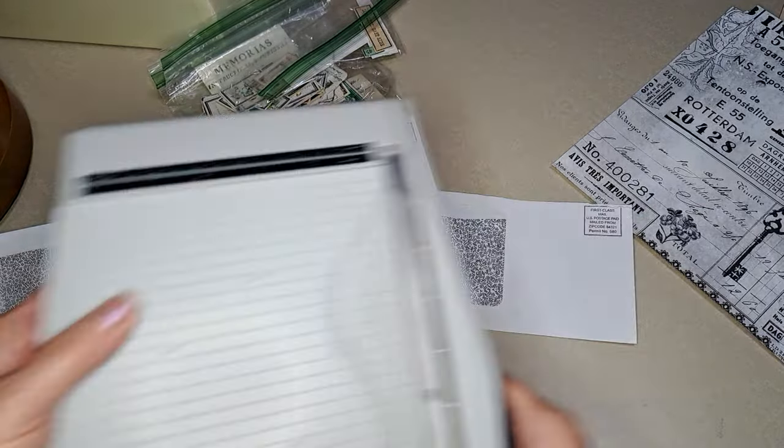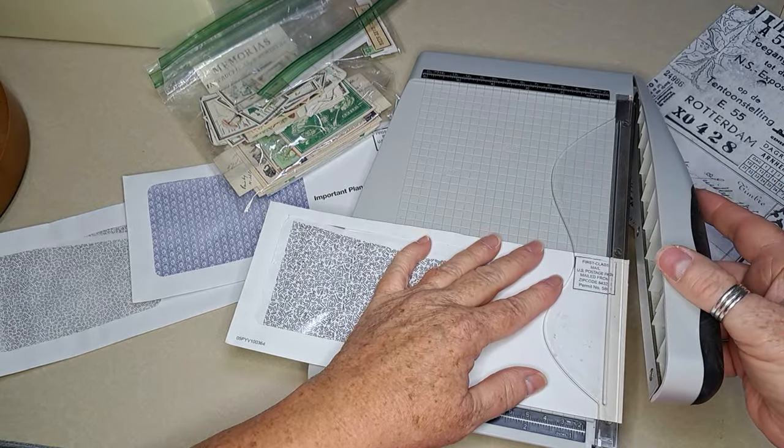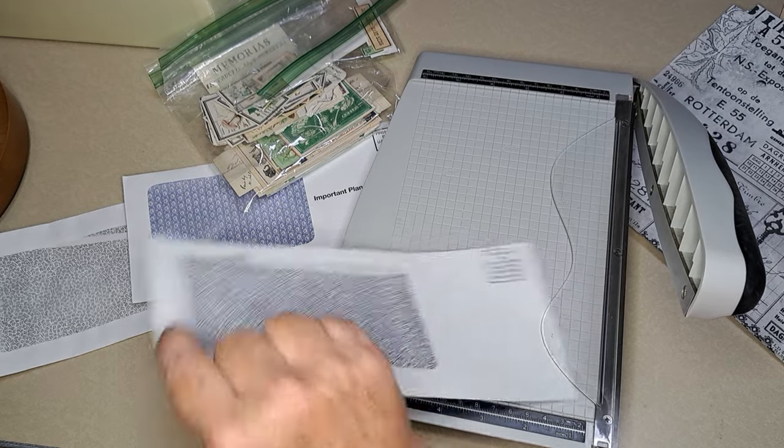Let's go ahead and work on this one and open it the way that I normally do — just take that little edge off, and I think I'll take this edge off too.